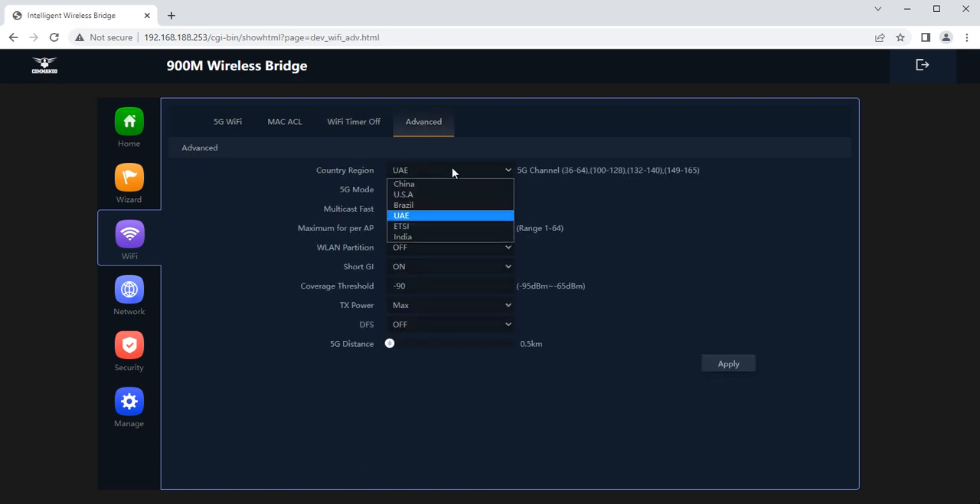In advanced settings, you can set the country region, 5G mode (A, AN, or AC), multicast fast option, and maximum users per AP. You can also set WLAN partition, guard interval (GI), coverage threshold up to 95 dBm, TX power set to max by default, dynamic frequency selection on or off, and the 5G distance. For example, set the distance to 10 km. This is a very important parameter for configuring this bridge.